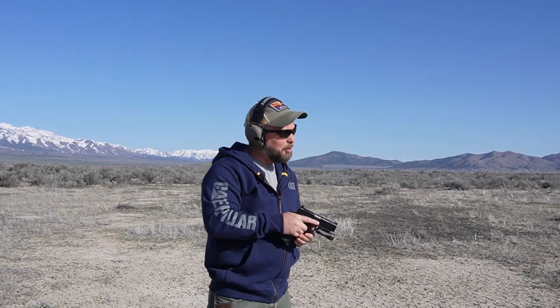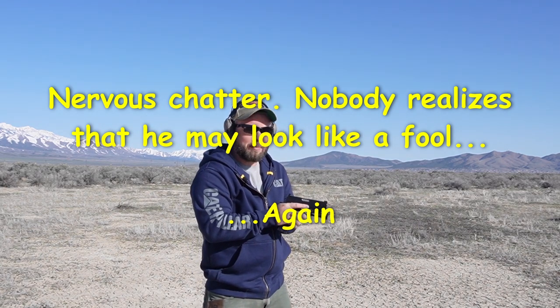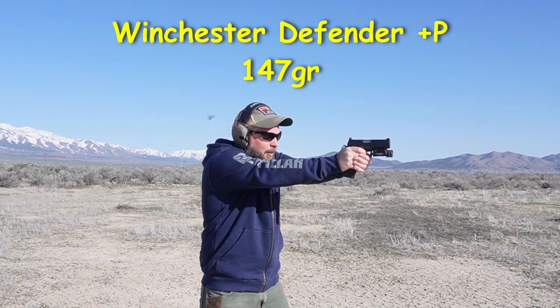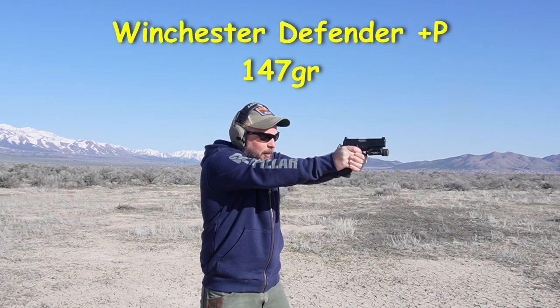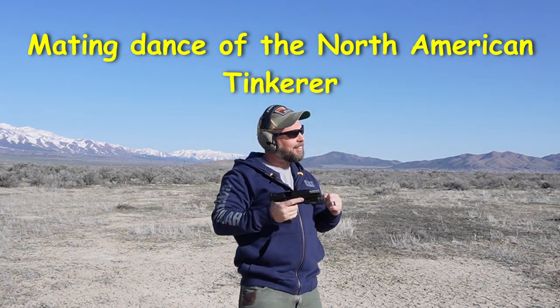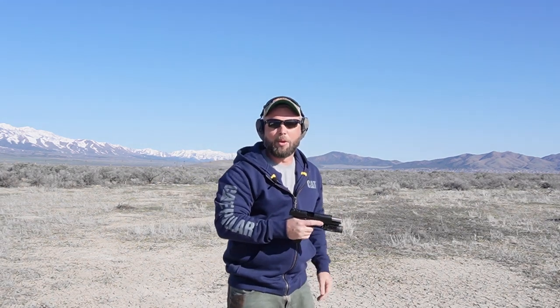Final test of the Winchester Defender 147 grain in the oh crap gun to see if my mods actually work. Zero or hero? Here we go. Yeah, I have no rhythm.